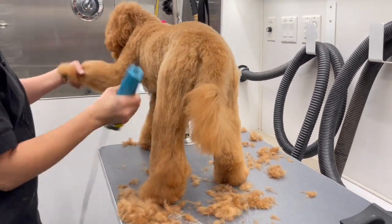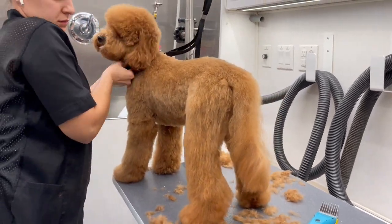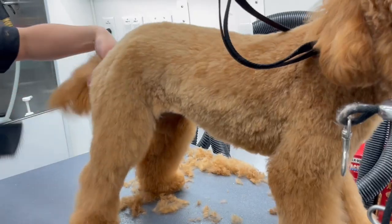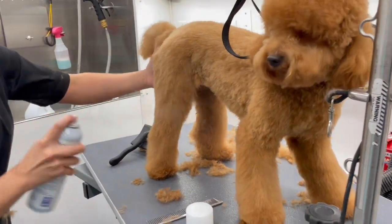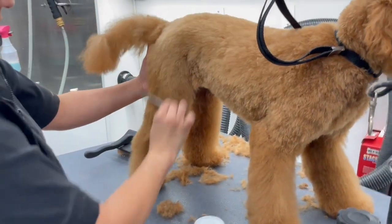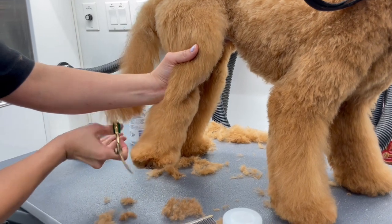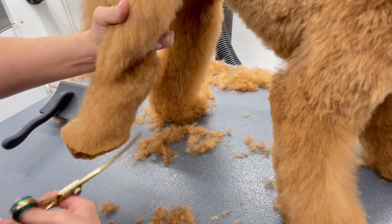The back legs should look like an A if you're looking at them from the back. When I scissor her back legs, I'm just going to make that line a lot more defined. Let's start the scissoring process. I'm going to take Thick and Thicker by Chris Christensen — this is a doggy hairspray that helps me hold her hair in place because she has such a soft coat. Sometimes it's hard to scissor hair like that because all the little hairs just keep moving, so it really helps me out.